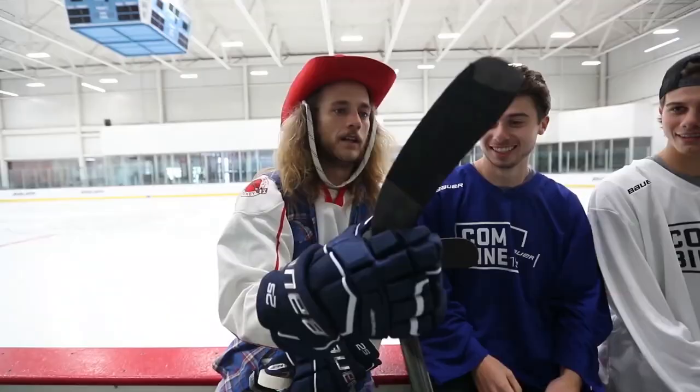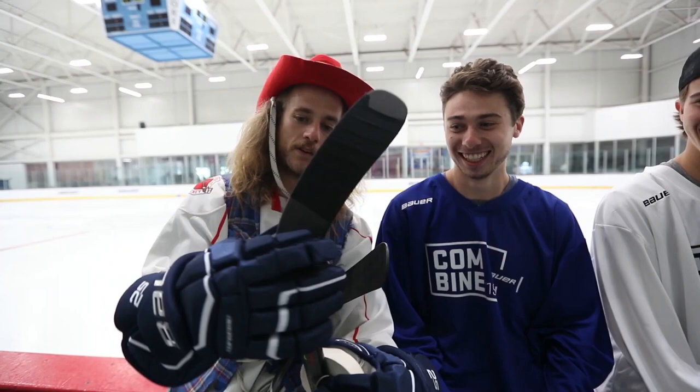Look at this — absolute guard. He's got folds, he's got overlaps. Brutal.